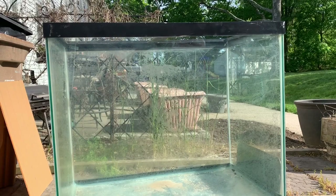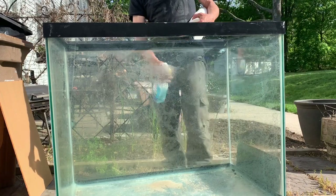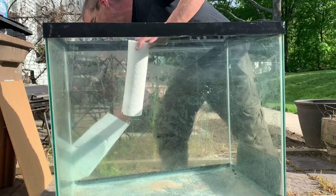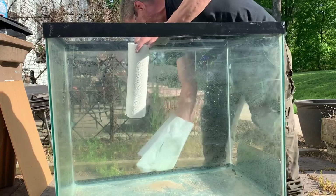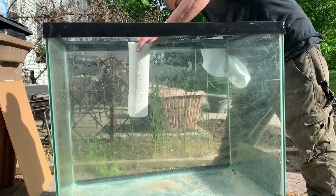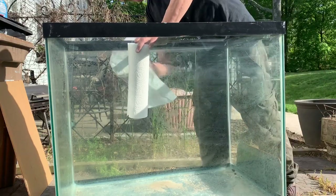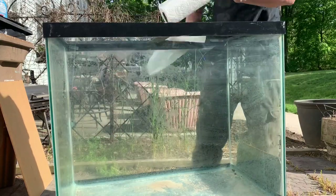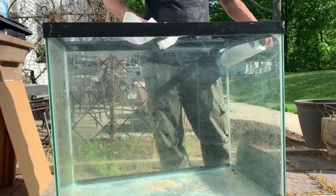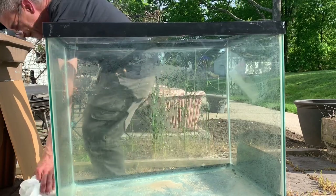And we're outside. This is a 65-gallon tall I got for $20 off of Facebook today. And since I'm going to put a background on it, I figured I'd show you guys how I do it. So your first step is going to be to wet the back and clean it up nice, just like you would with any other background — even a painted background. If there's any spots or anything on it, just hit it with one of those sharp razor blades. The last thing you want is to see anything through the glass. So just clean it up nice. This is a used tank, so I'm going to make sure there's nothing in that back rim that's going to get in there.